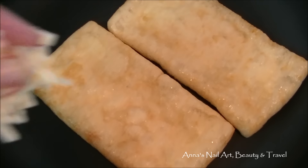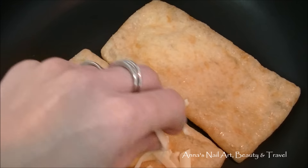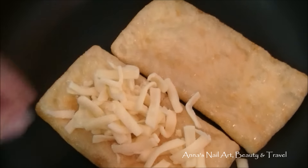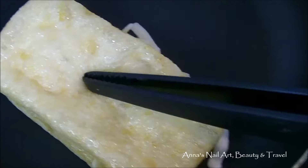Next, I'm going to spread a little bit of the shredded cheese on one of the sides, just like so — you don't want too much. Now take the other side that has no cheese on it and place it down on top of the other one.